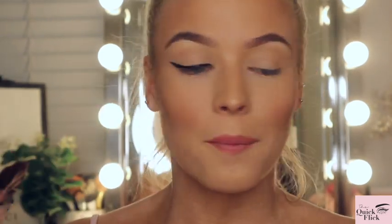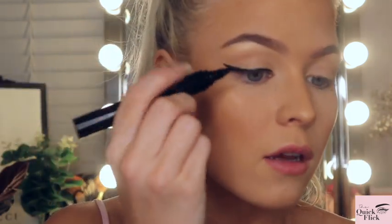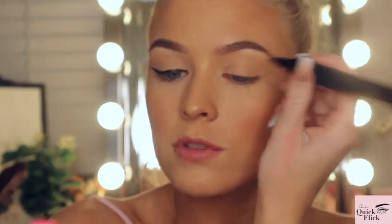It doesn't look bad — that's how it's supposed to look. It'll probably look different when I have lashes on. I think I need to color it in more and make it thicker on the end, so I'm just going to go in and quickly thicken it up. Okay, eye one is done. Now let's see how this eye goes — I feel like it's harder when you're right-handed going across your body.